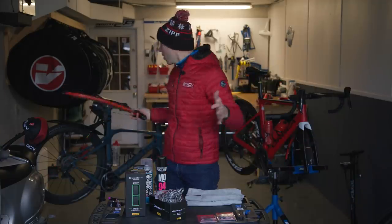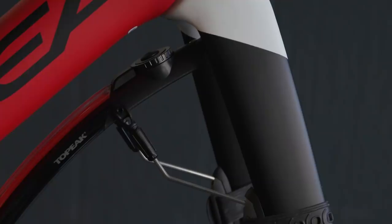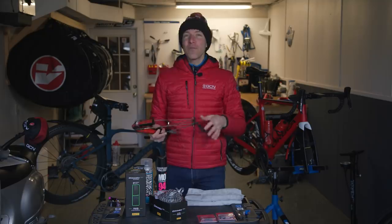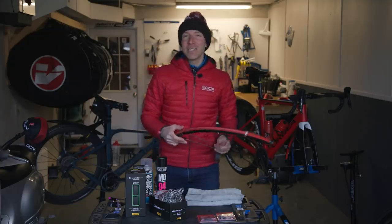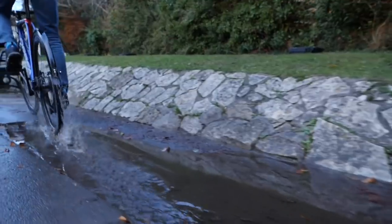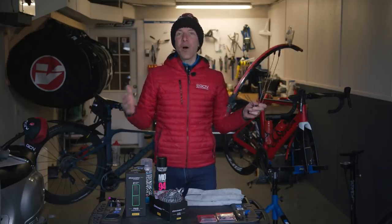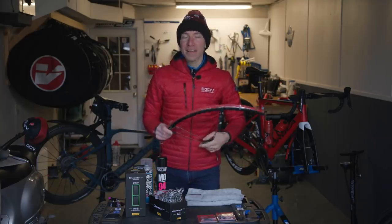Fenders — or mud guards like I've got here on my Pinarello — are essential in the wintertime. They're going to keep you and the people you're riding with clean of debris coming off your tires, and they'll also keep your bike much cleaner by keeping mud and muck off your drivetrain and frame. If you watch yourself ride in wet conditions, everything that comes up off the road goes pretty much directly onto your frameset, basically streaming water into your bottom bracket the entire time you're riding. A good pair of fenders is absolutely essential — I'd go as far as to say they're indispensable.